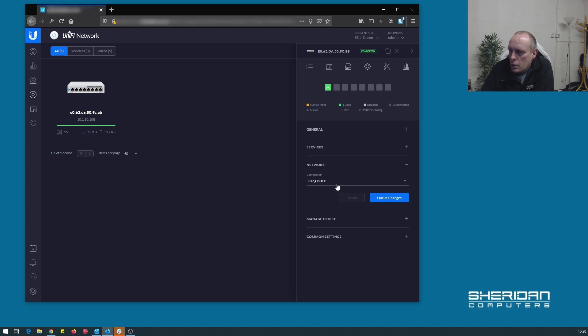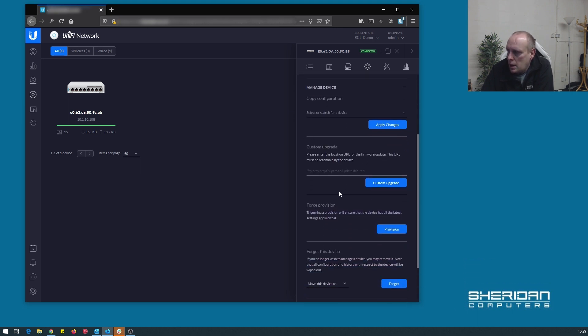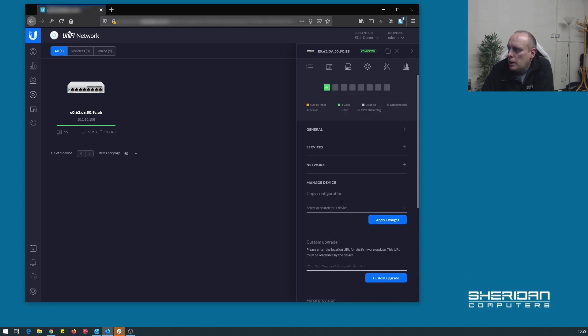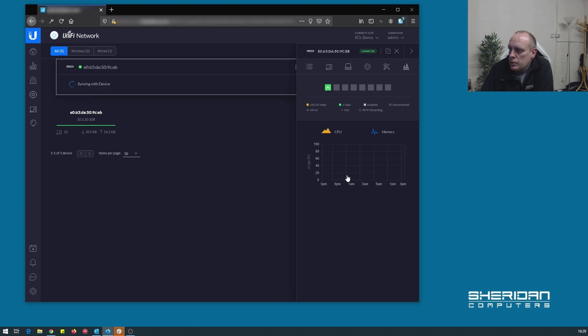Under the network settings, you can configure the IP address — DHCP is the default out of the box — or set a static IP address with preferred DNS, subnet mask, gateway, etc. Under manage device, same as other UniFi switches, you can force provisioning, forget the device, or move it. Under Tools you can open the debug terminal and view stats.